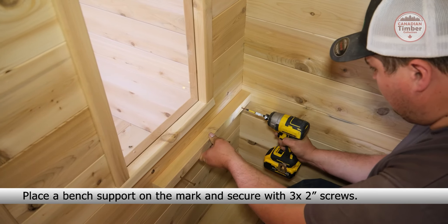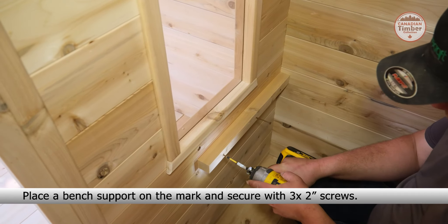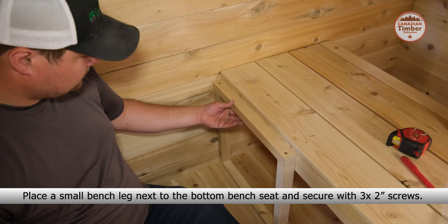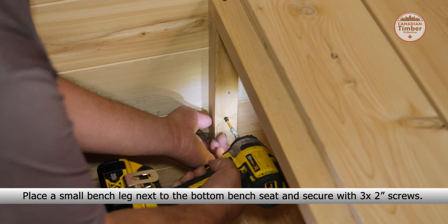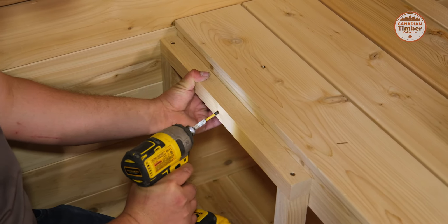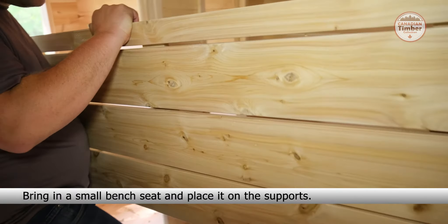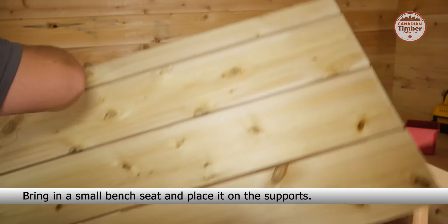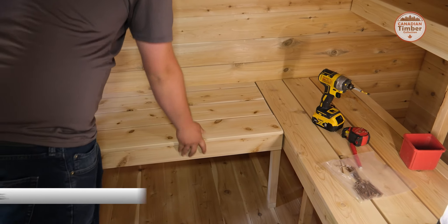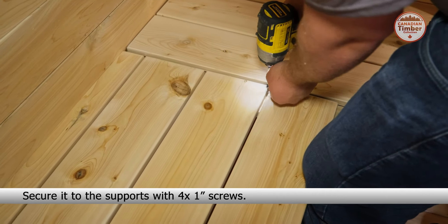Repeat the process with the second bench leg. Bring in the next bench seat and place it on the bench legs. Secure it to the legs and supports with eight one-inch screws. Place a small bench leg next to the middle wall in the sauna.